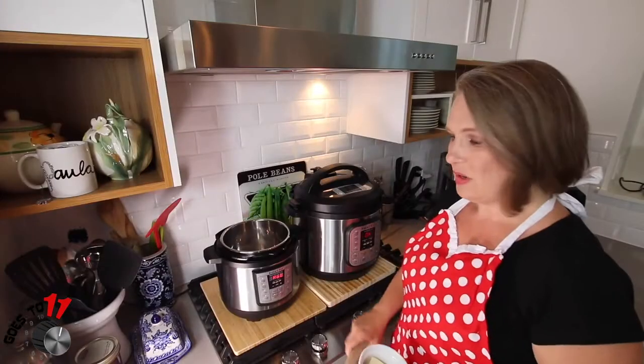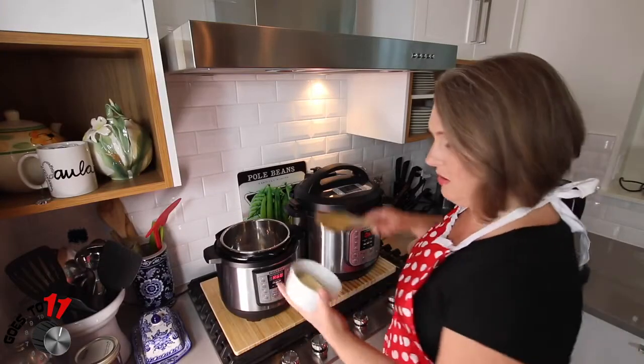So we're ready to start our garlic butter beef short ribs. The very first step is going to be setting the Instant Pot to sauté and waiting until it says hot. Once it says hot, we're going to melt the butter and then sear our short ribs. You may need to do this in batches depending on the size of the Instant Pot that you're using. Our Instant Pot is ready so we're going to put our butter in.